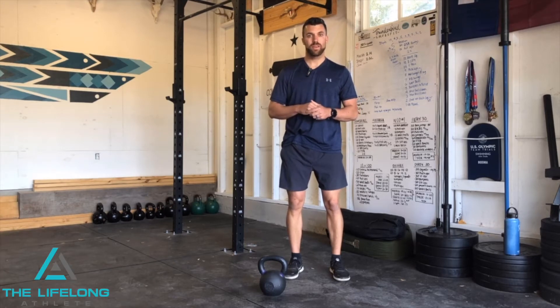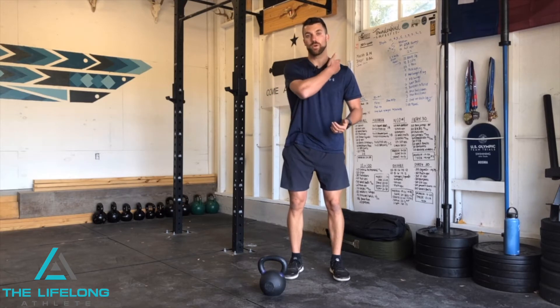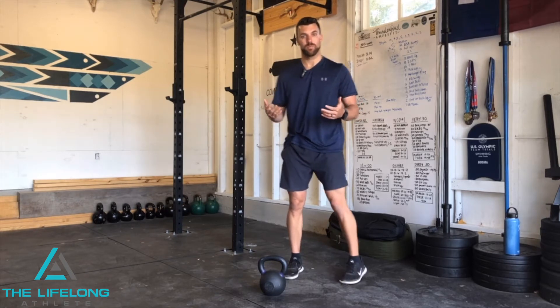Bo Hickey here with the Lifelong Athlete, and today we're looking at your row positioning — avoiding shoulder shrug to eliminate any sort of neck pain and put you into a better row position.